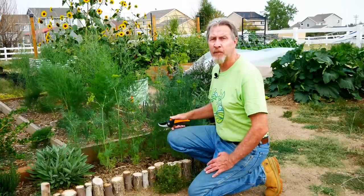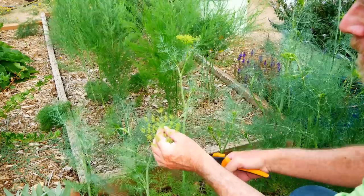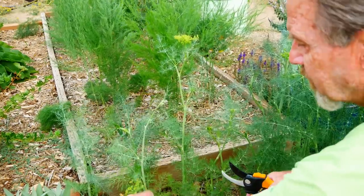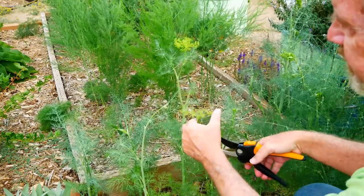After harvesting the pickling cucumbers, I'm going to get some fresh dill. There's lots of flavor in the flowers, and I'll also cut off some of these nice dill leaves too.